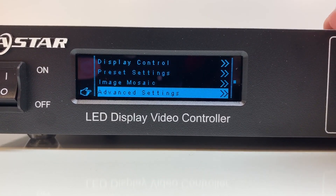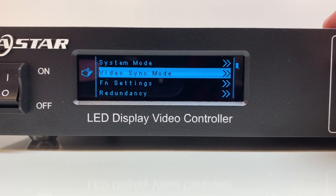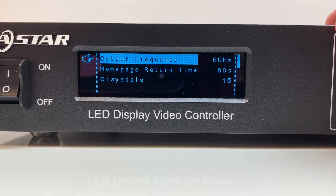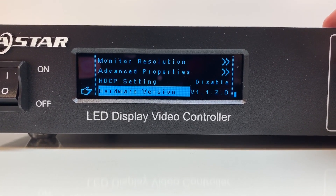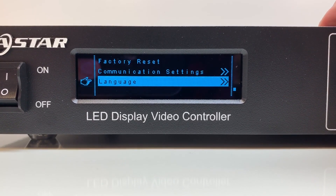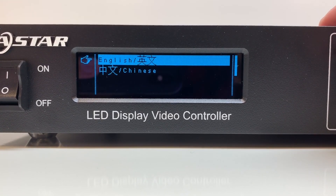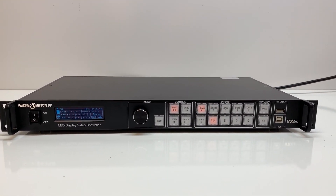Moving on, we have advanced settings: video sync mode, function settings, redundancy, monitor resolution, advanced properties, HDCP, and the hardware version — which is actually the firmware version. There's also factory reset, communication settings, and language. And that is it — that was as quick as I could get through the settings of the VX6S.